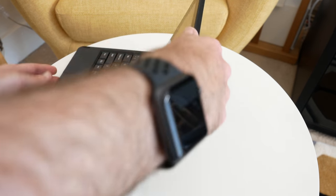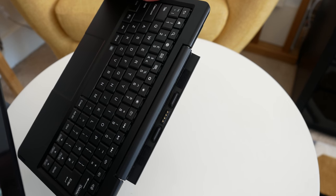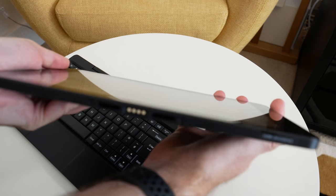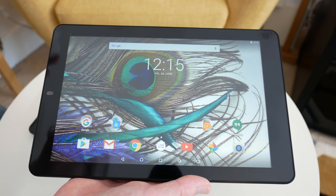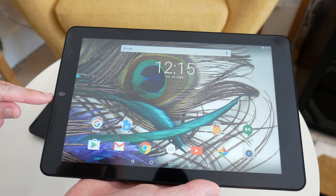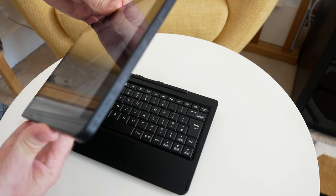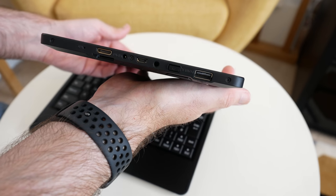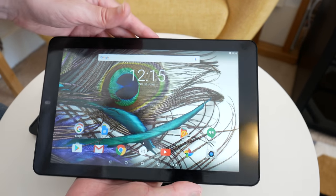To undock this, it's very simple — you just grab the tablet and pull it off like so. You can see on the back of the keyboard there are little connectors that line up with the contact points on the bottom of the tablet, and there are also two little magnetic receptors which pull the tablet into the keyboard. The tablet itself is very lightweight and really nice to use. We've got a front-facing camera and it comes pre-installed with a screen protector, which is a nice bonus. Around the sides we have USB, power on/off, charging point, micro USB, HDMI, and a microphone.